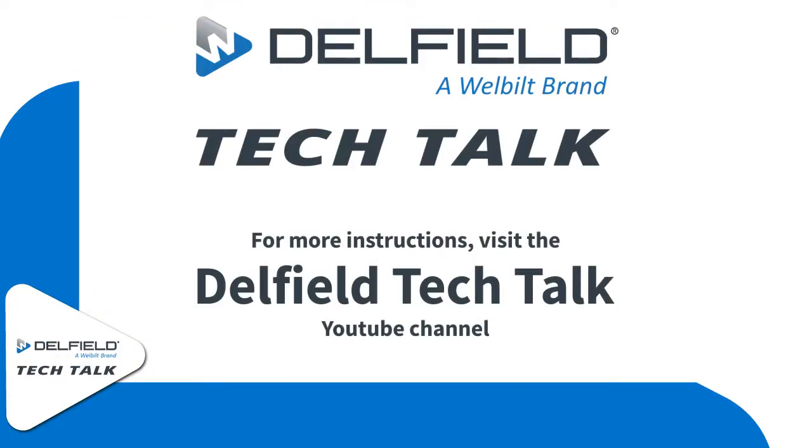Thank you for watching this episode of Delfield Tech Talk. For more information, follow our YouTube channel.